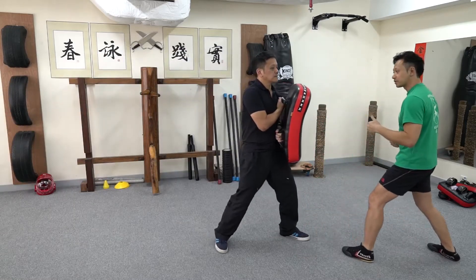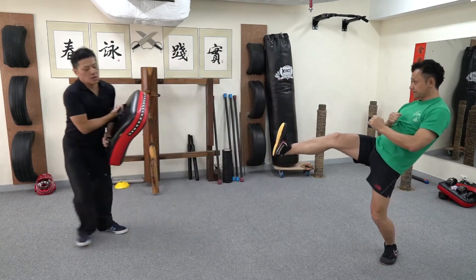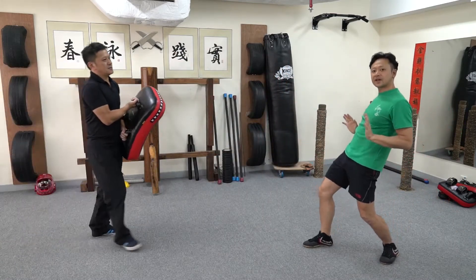And the same thing from the other side. Let's say pak so punch. If you watch, the hips have to go forward.